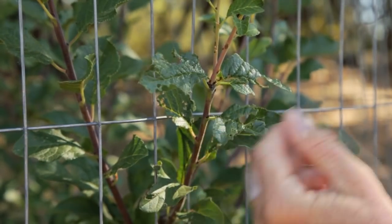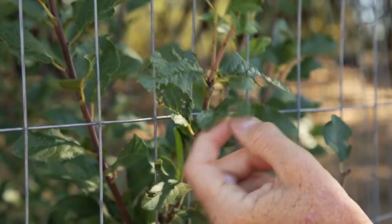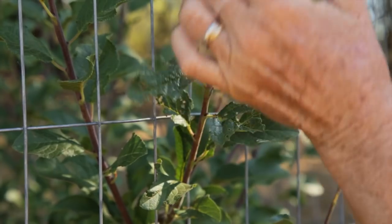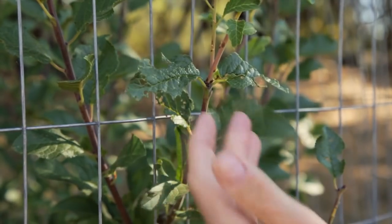If you see chewed leaves, don't immediately assume it's grasshoppers. Other critters such as dune beetles, snails, earwigs, and caterpillars cause similar damage and are controlled differently. If you suspect that grasshoppers are doing the damage, wait until you see them. You can see them by disturbing the area by either walking, mowing, or weed eating.